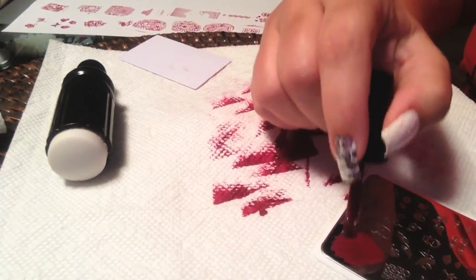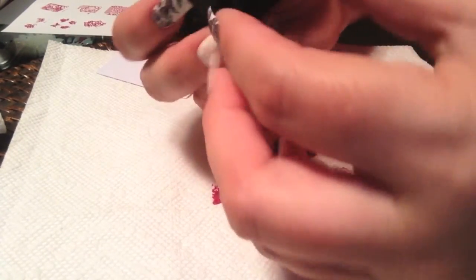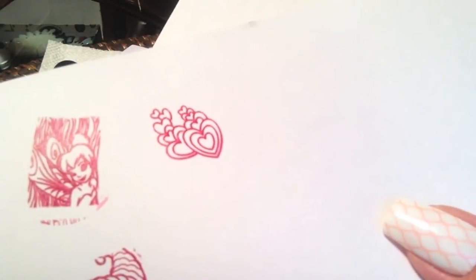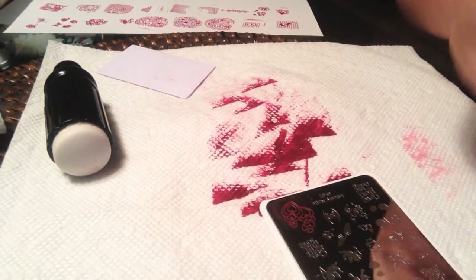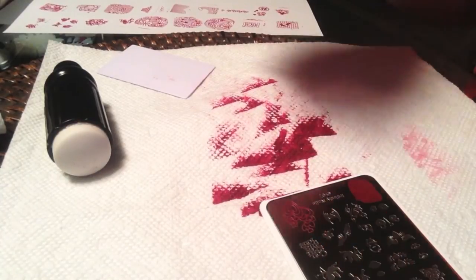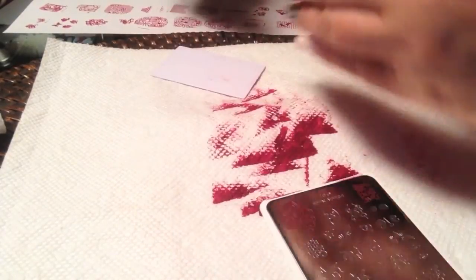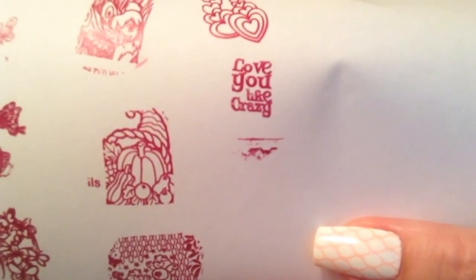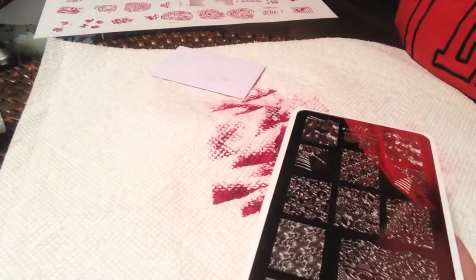This heart image would be great for that stamping decal technique or that lead light technique — it would be very pretty for Valentine's. We'll try some wording here next: this says 'love you like crazy.' With anything from Dashika, the wording comes out perfectly, as you can see. And that's plate number 67 and plate number 68.